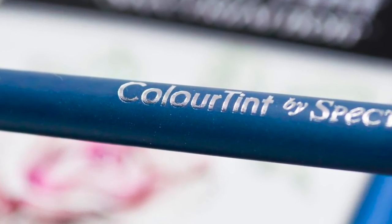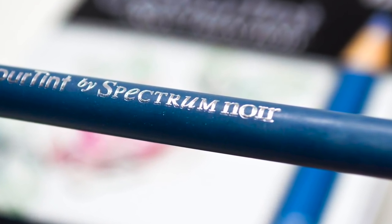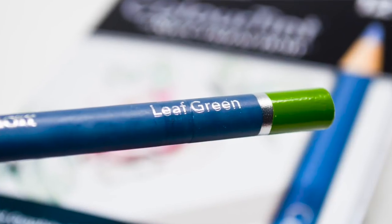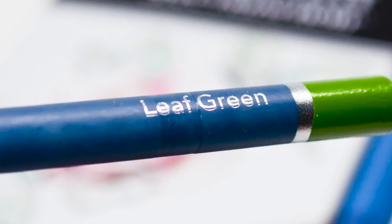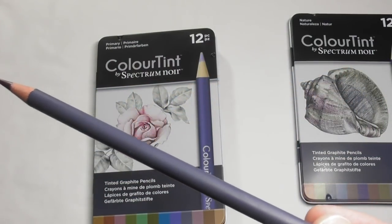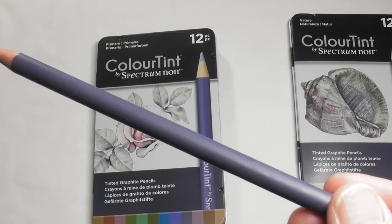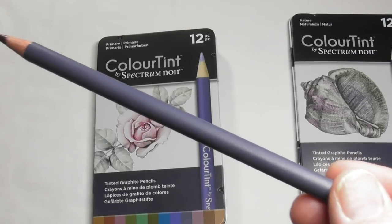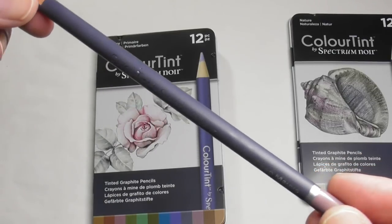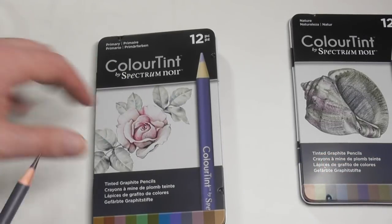Along the barrel we have 'Colour Tint' in silver leaf, then 'by Spectrum Noir', and further on the pigment name. There's no lightfastness information on the barrel — I couldn't find any. Ordinarily with watercolour pencils there's a debate about whether, once activated with water, the lightfastness changes or becomes weaker. That's something I'm researching for a different video, but there isn't any individual lightfast information on these pencils.